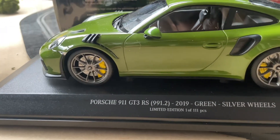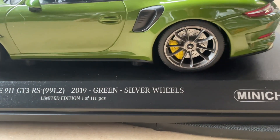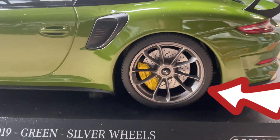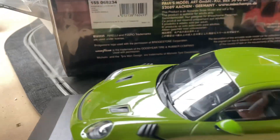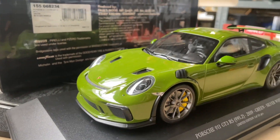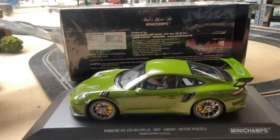It's the GT3 RS — we have the full name here — and this one has the silver wheels, as you can see. They're silver, no decals on the side, not many carbon details. It's a very nice model. We call this one the street version, so this is like what you would expect to see on the street normally.